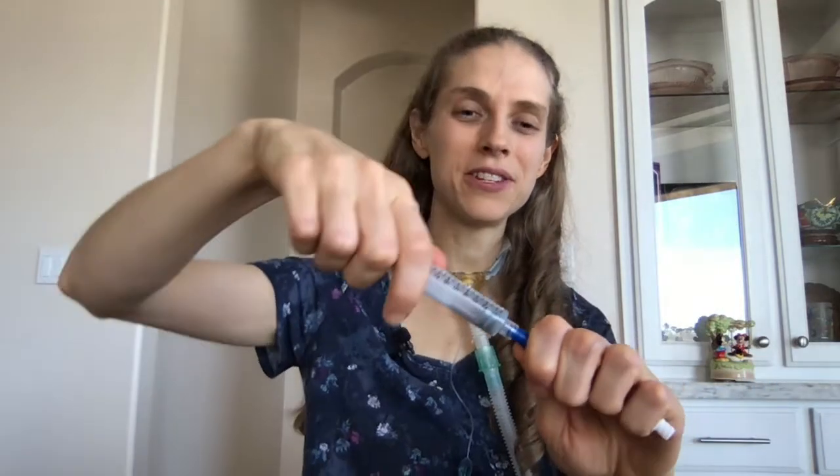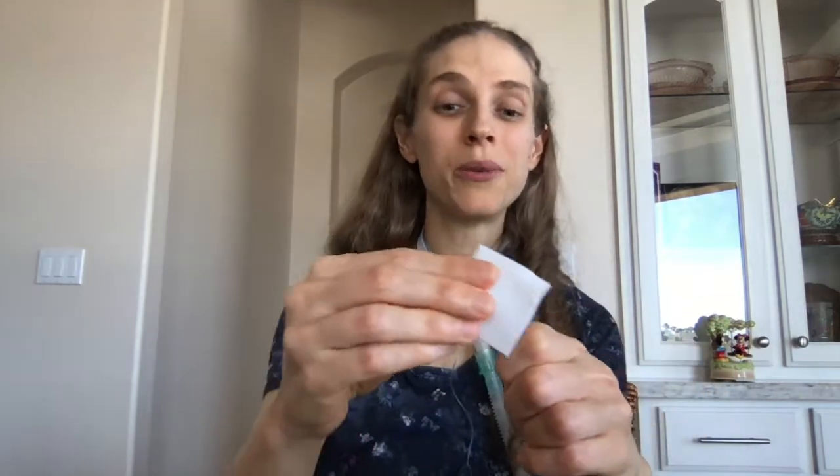Once the saline is all infused, disconnect by twisting off and putting the cap back on — you can discard the used flush. Now disinfect the top of the line again: open another alcohol swab using your fingers, and scrub the end for approximately 15 to 20 seconds.